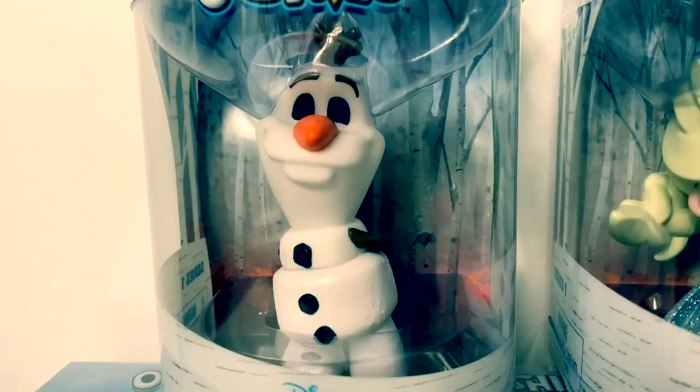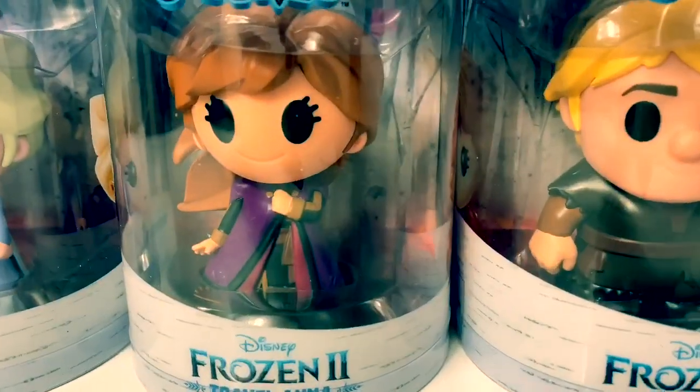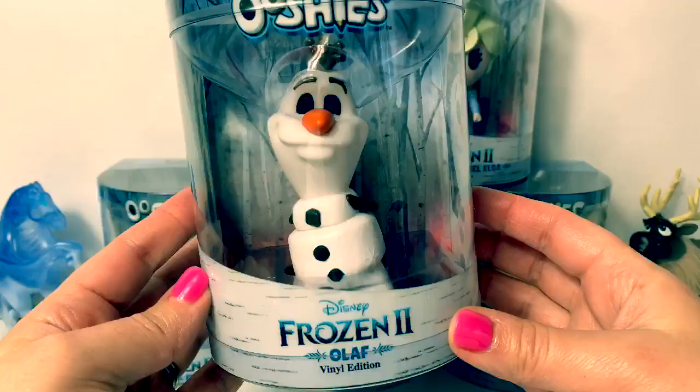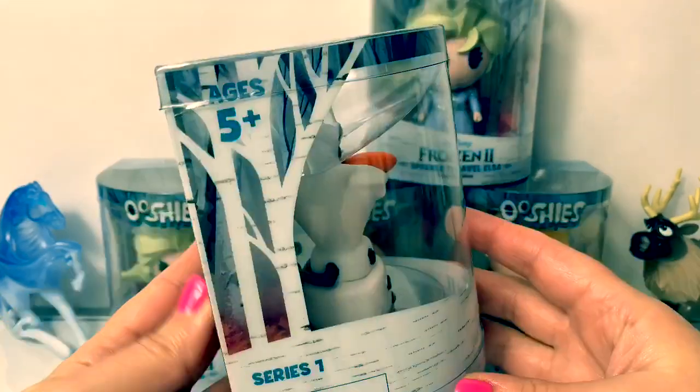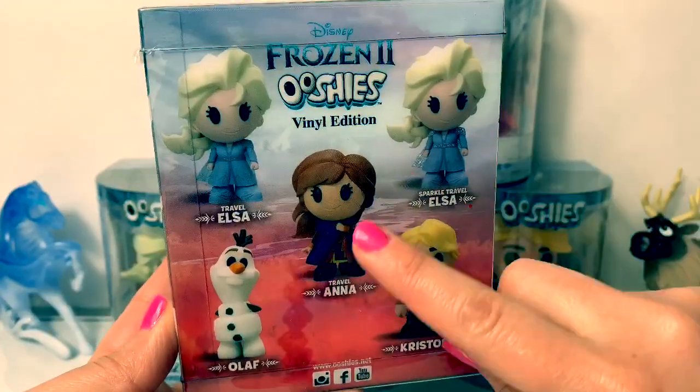We have Olaf, Sparkle Travel Elsa, Travel Elsa, Travel Anna, and Kristoff. Here is Olaf. It's for ages 5 plus and there are five Ooshies.